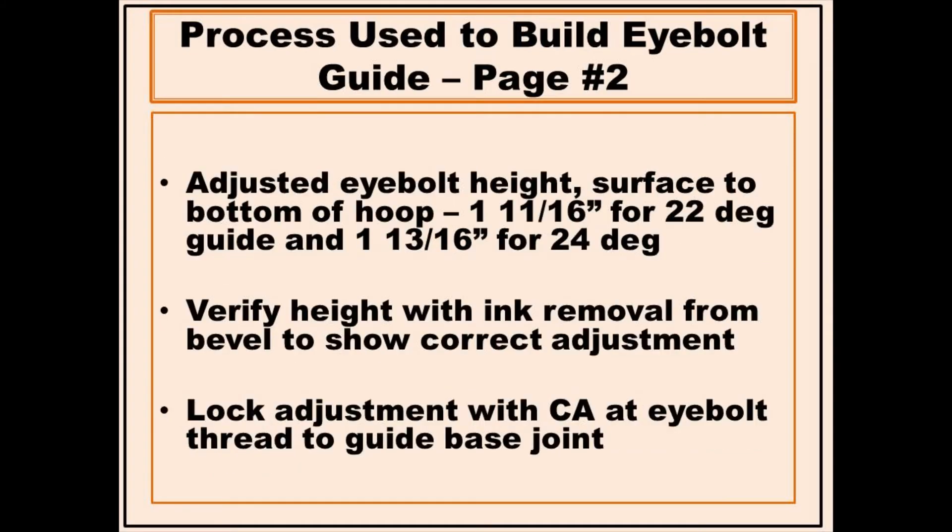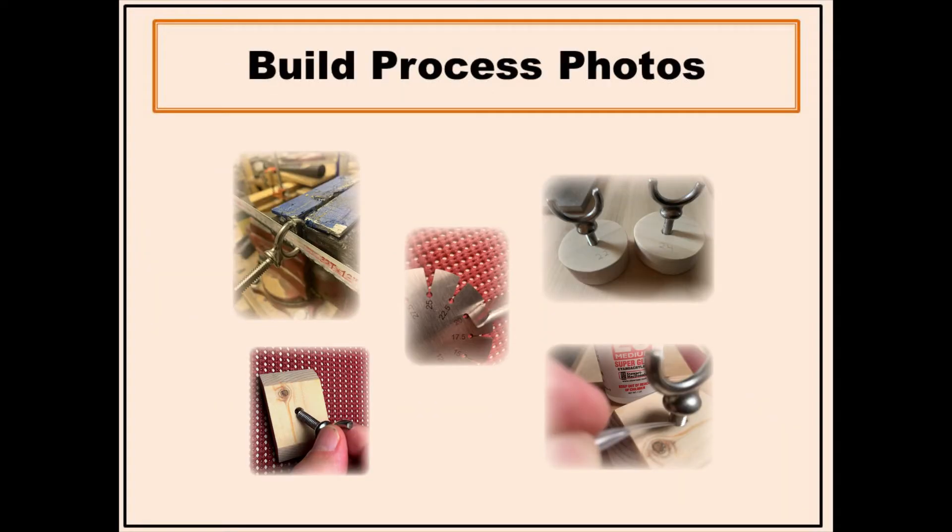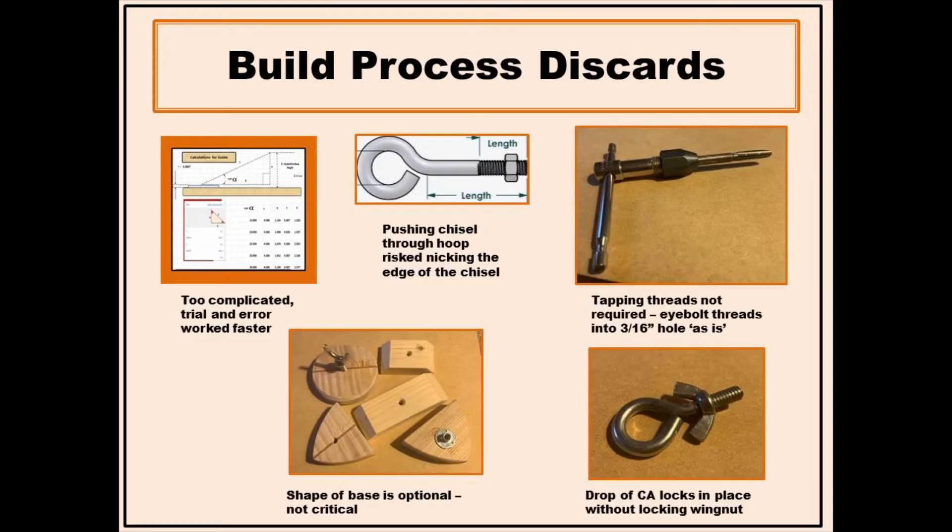Scrapped wood was used for the base. The indicated height to the hoop may need to be adjusted for other angles, gouge lengths, stone or plate thicknesses, etc. Photos were taken during the build process, including a few photos of false starts along the way to the final process.